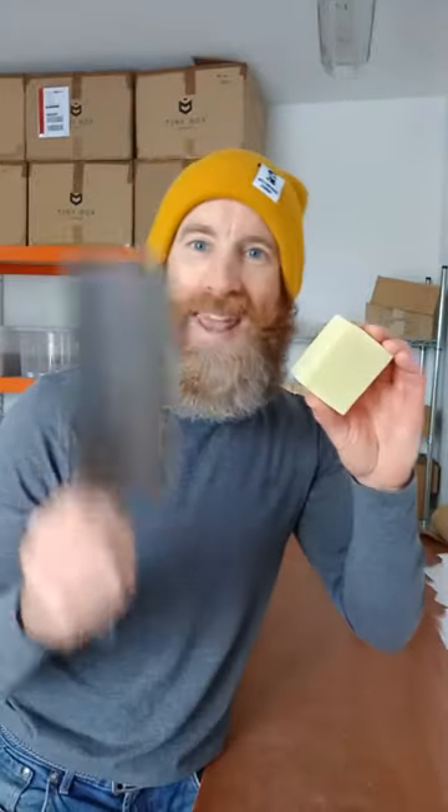Today I'm going to give you a beard soap hack that's going to make your beard soap last twice as long. What do you need? You need your beard soap of course and a big knife, and what we're going to do is we're going to simply...